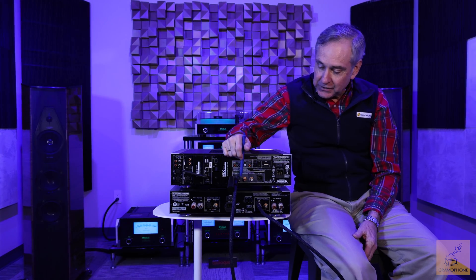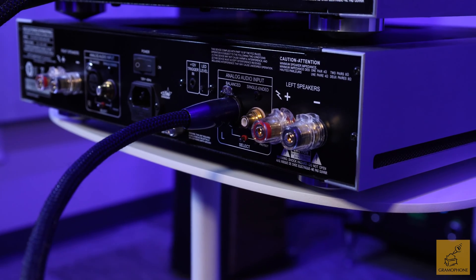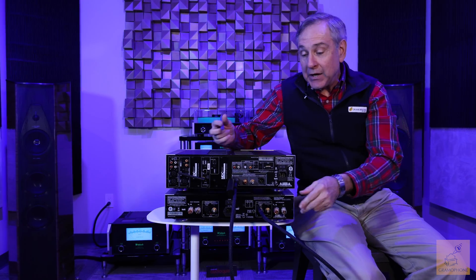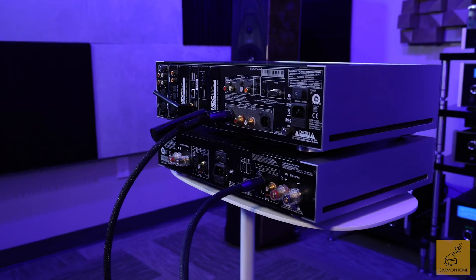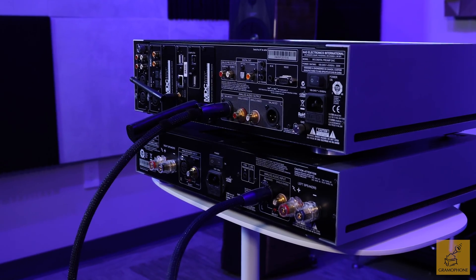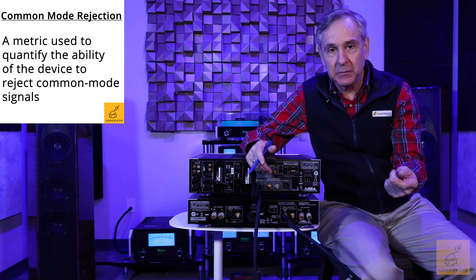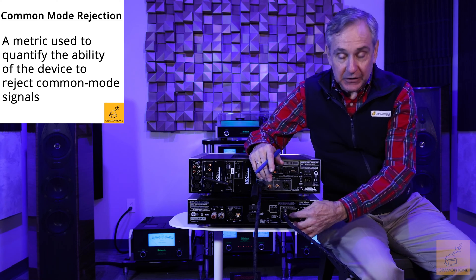When the two signal wires arrive at their destination, the differential circuit only responds to the difference between the information on the two wires. Remember that these two are out of phase, so any noise that has come into the cable as the signals have traveled gets canceled out because the noise is common to both wires. The circuit rejects the part that's common between those two wires — that's why it's called common mode rejection, because it's rejecting the noise that's common between the two.